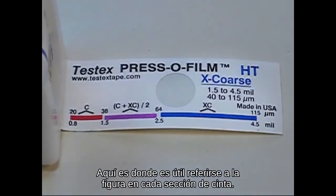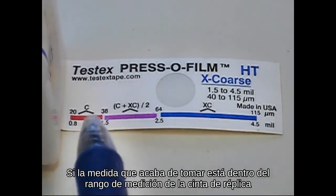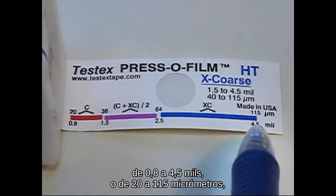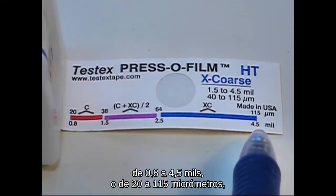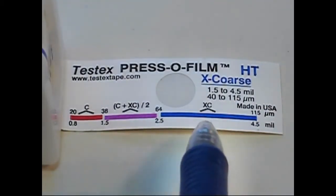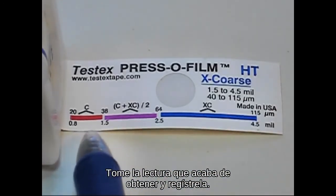Here is where it is helpful to refer to the figure on each piece of tape. If the measurement you just took is within replica tape's measurement range of 0.8 to 4.5 mils or 20 to 115 micrometers, but outside the overlap region between coarse and X-coarse grades, you are done. Take the reading you just obtained and record it.